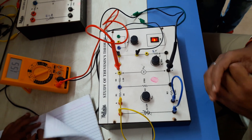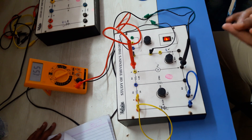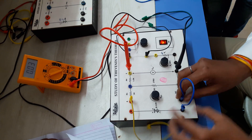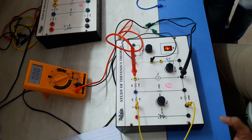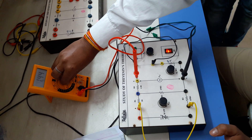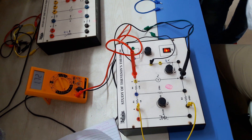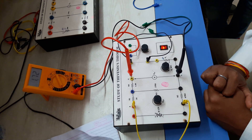After measuring the Vth, we will measure the Rth. For measurement of Rth, we will make the voltage source a short circuit and the current source an open circuit, and we will measure Rth across the same terminal where we measured Vth. We make this voltage source a short circuit by connecting directly to this point. Now the value of Rth is 1.72 kilo-ohm. Check your theoretical and practical values — they will be the same. Write down: Rth = 1.72 kilo-ohm.